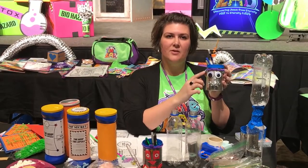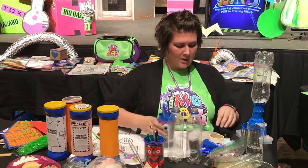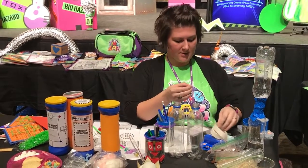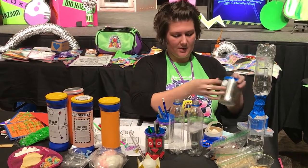For the bigger kids, they're going to use leftover nuts, bolts, washers, and just miscellaneous hardware items. They're going to use glue dots to fix everything on their cans and decorate their pencil holders.